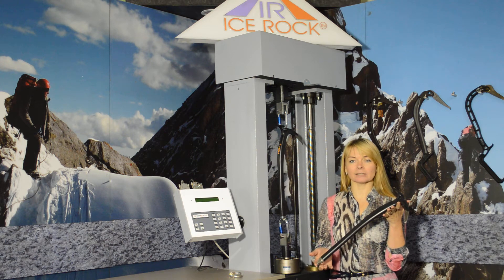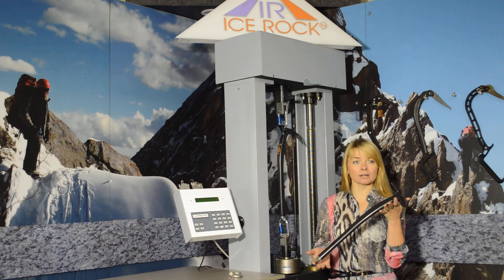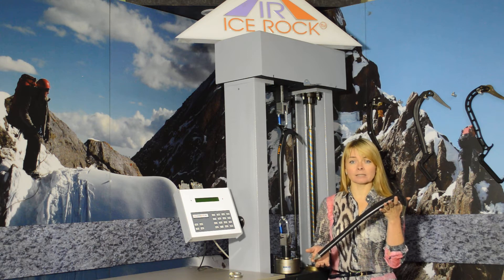Ladies and gentlemen, my name is Lina and I am the Ice Rock Brand Manager. Today we would like to present our Superlite Carbon Fiber Ice Axe Idol.